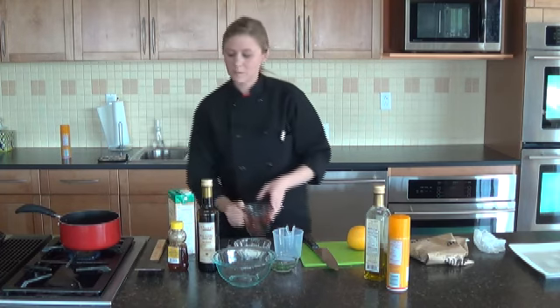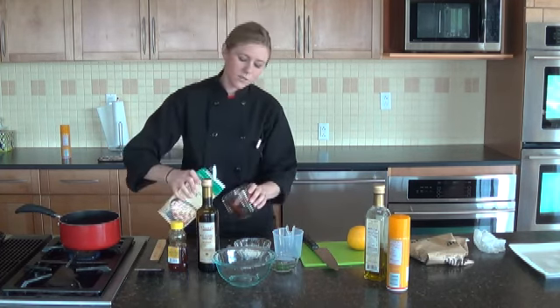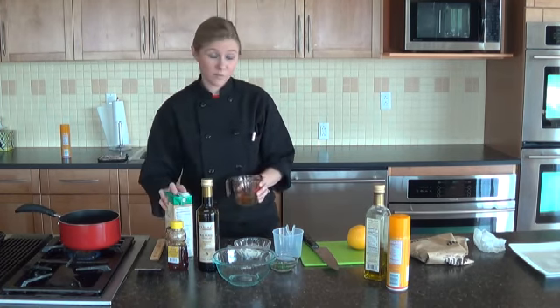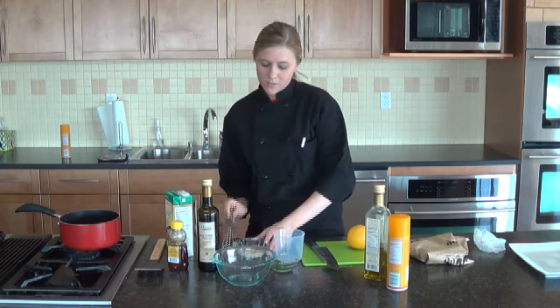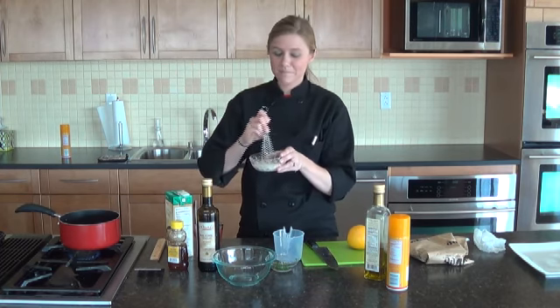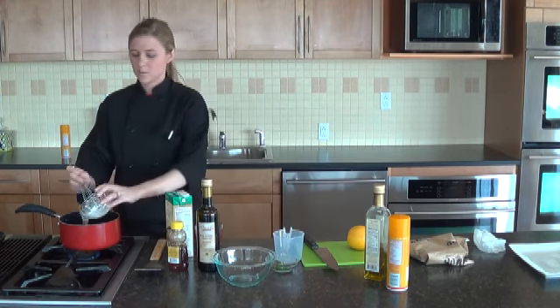We want this to come to a boil. Then we also need one more fourth cup of chicken stock, which we are going to add to one tablespoon of corn starch, just to help thicken the sauce a little bit. We are going to whisk that together just so that there are no lumps, and then add that to our sauce as well.